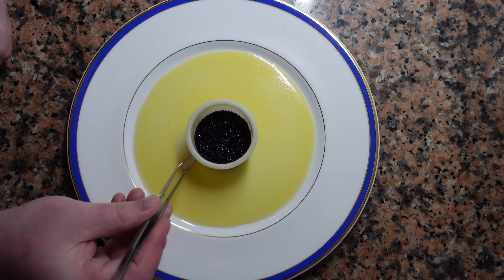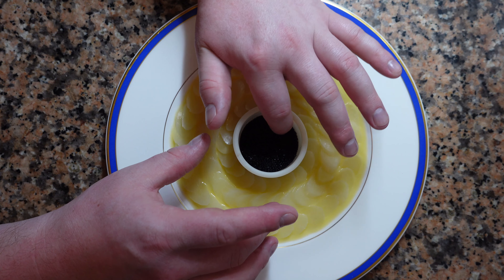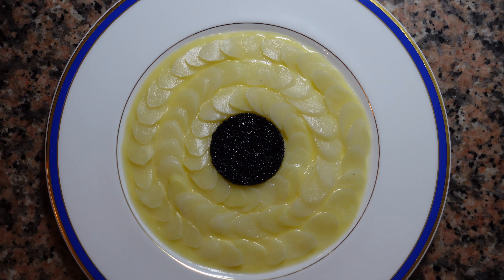Now we're going to add our slivers of white asparagus. The next part looks a bit monotonous, but it will be over in a few minutes. Line the asparagus up nice and neat, having them going in different directions. Once you're confident you have a nice pattern, remove the mold for the caviar.